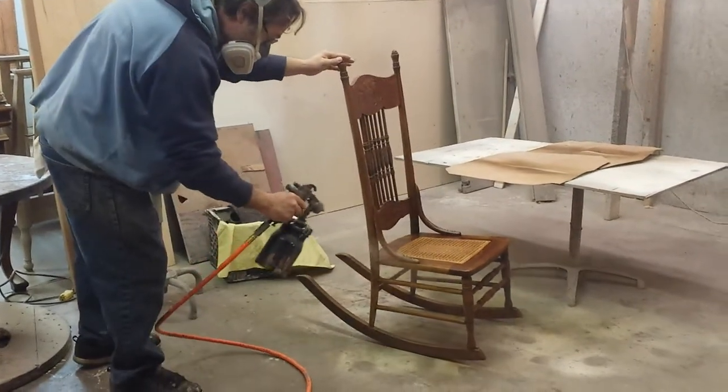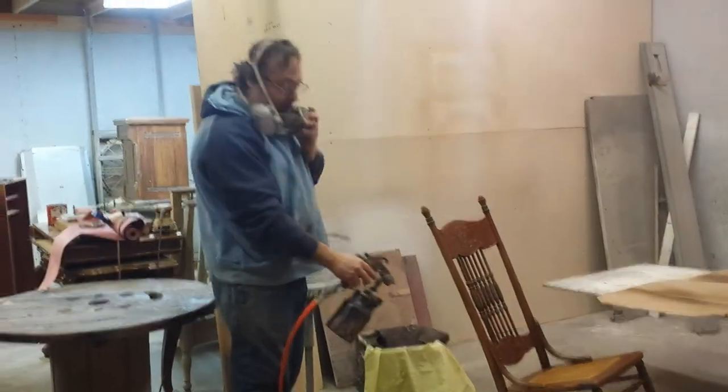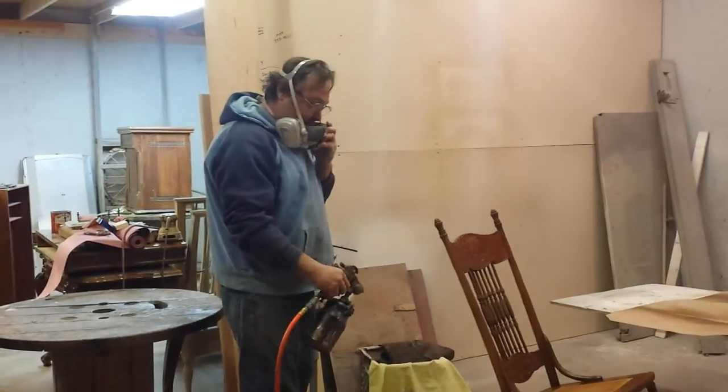I'm going to roll down the back side. You notice I'm only hitting the spots that need it — I'm not going to spray the whole chair.